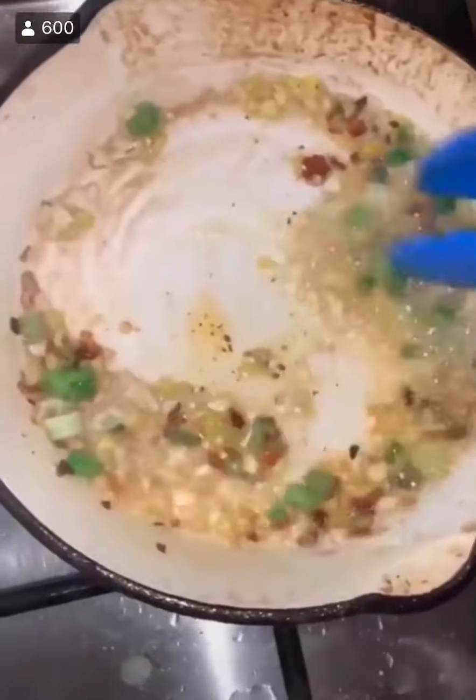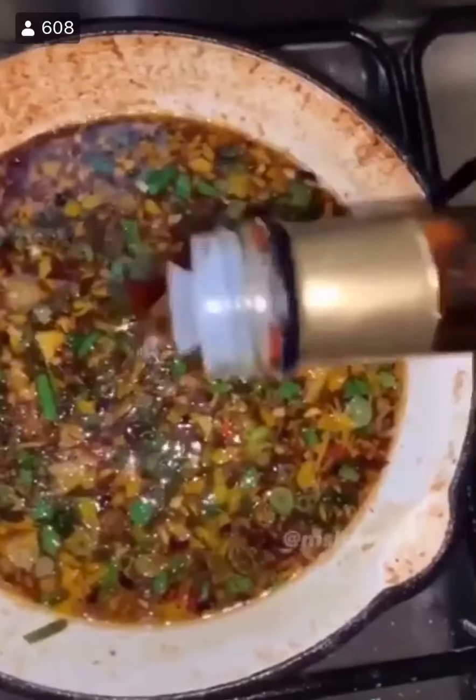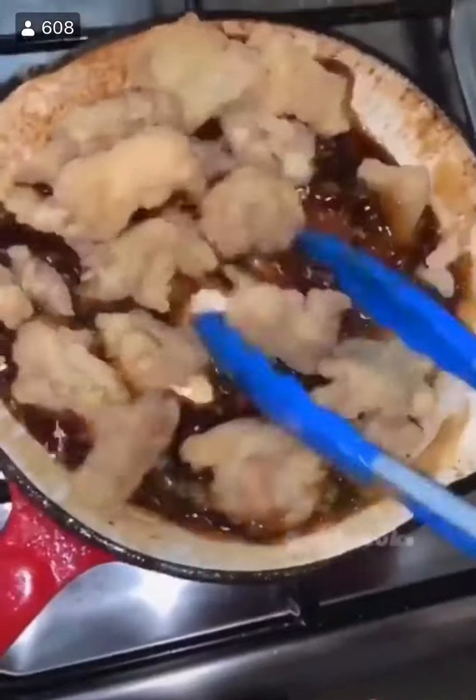Then go in with garlic, ginger, whites of a green onion, and chili flakes. Add rice wine vinegar, soy sauce, green onion, zest of an orange, orange juice, a drizzle of sesame oil, and the cornstarch mix. Mix it up until it gets nice and thick. Add the chicken to the sauce and mix it up so it's nice and coated.